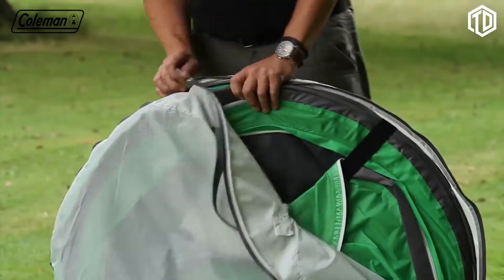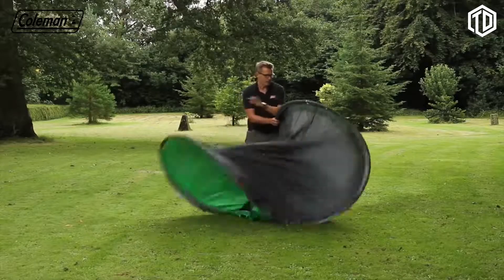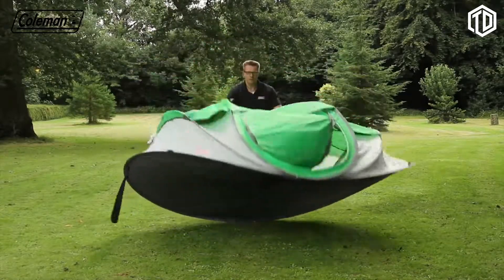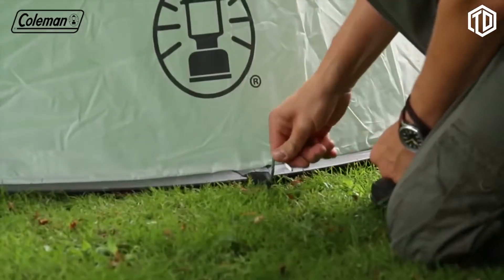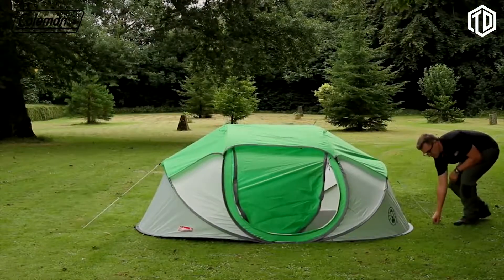To set up, take the tent out of the bag and remove the elastic strap. Open up and the tent will pop up into the correct structure. Peg down the tent using the webbing loops and then peg the adjustable guy ropes, pegging at 45 degrees for stability.